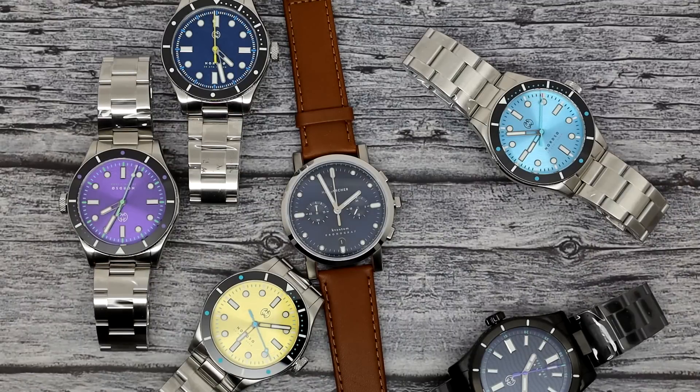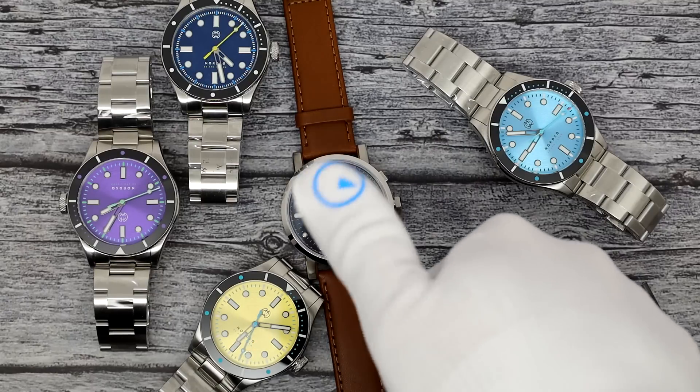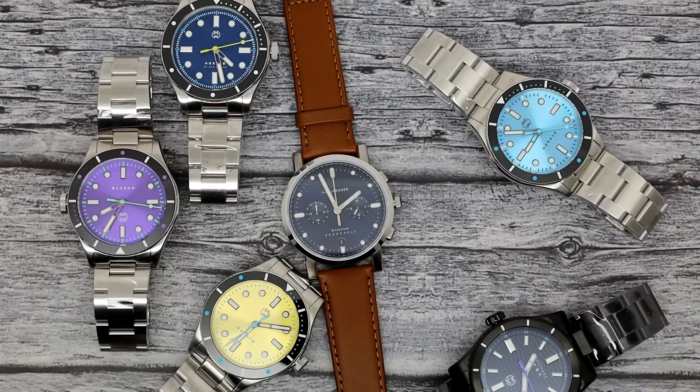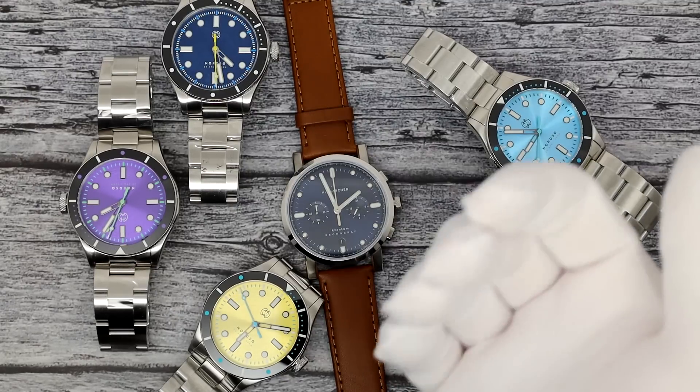And I think that's going to conclude the party. This has been Mark from LongIslandWatch.com, showing you the micro brand Henry Archer. Please like the video if you enjoyed it, subscribe to the channel if you haven't done so. Questions, comments, concerns, anything else, you can leave it down below and I'll address it as soon as I can. Probably by the time you're watching this video, I'll actually be on holiday — as the Europeans say — or vacation, as the Americans say. But I'm never far from a computer or a phone. Thank you very much for watching. Bye-bye.